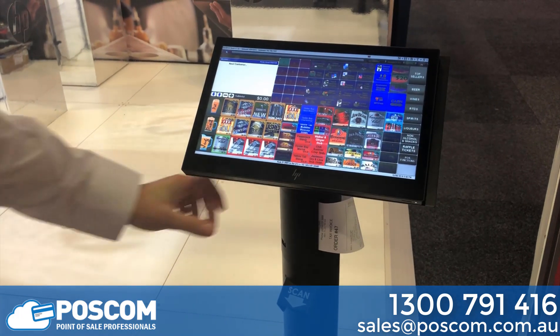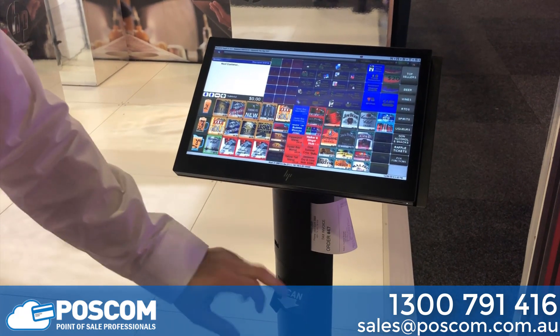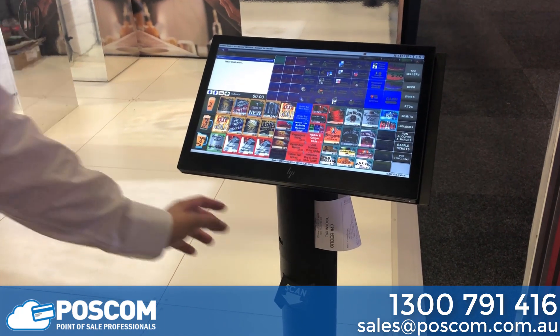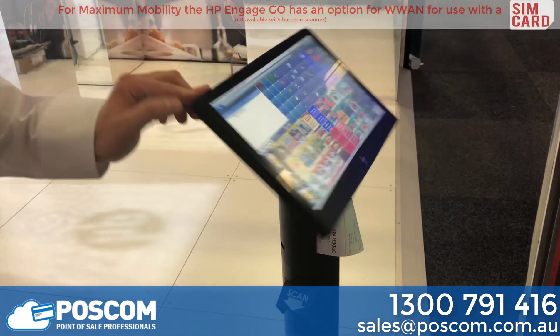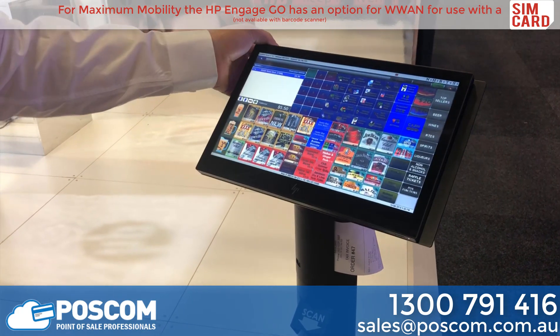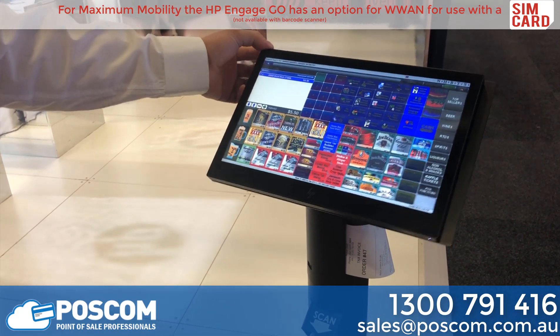This pole mount has a built-in printer and a built-in scanner. We can mount a FPOS or integrated FPOS terminal to the device. The unit can have a standard Elite POS terminal, or we can even put the HP Engage Go unit on this unit.